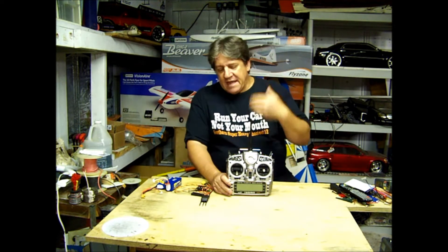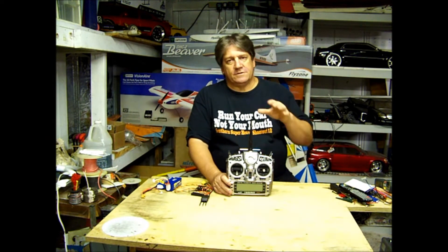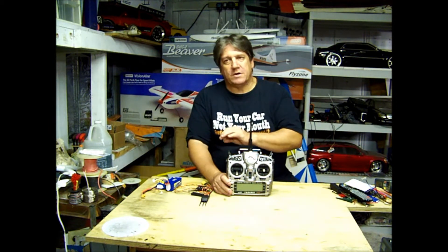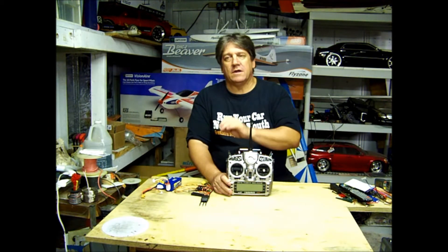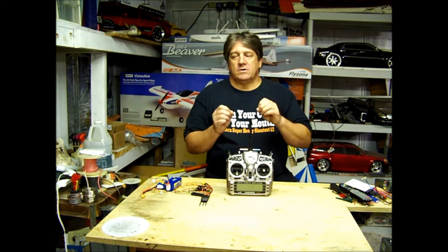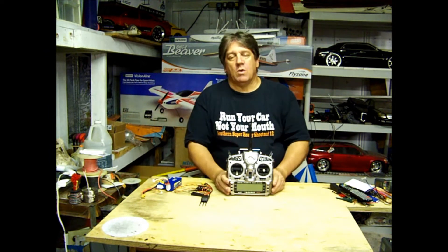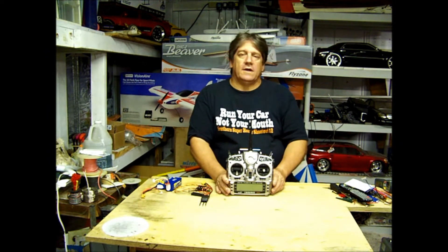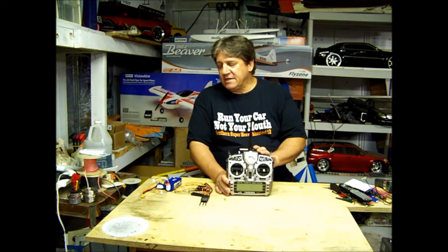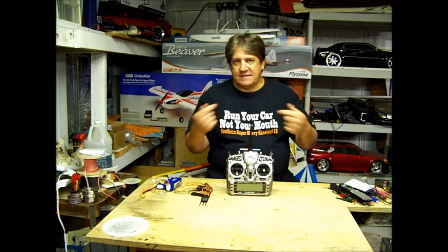I'm going to bring the camera over here and we're going to look at the screens. I'm going to demonstrate how it works, what I did to make it work, and what I did to set it up to respond the way I want it to — to give me the information I want it to give me. Let's get inside the radio and take a look at setting up the telemetry.